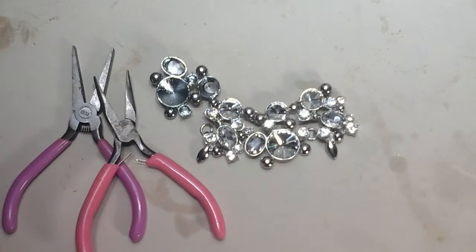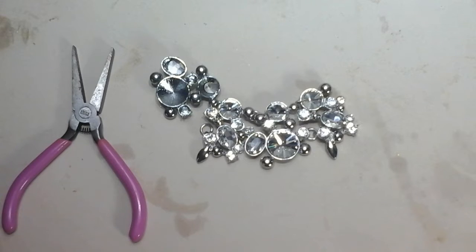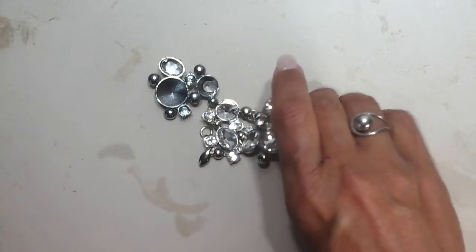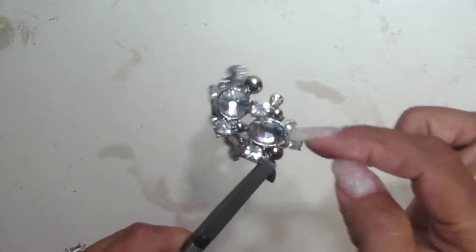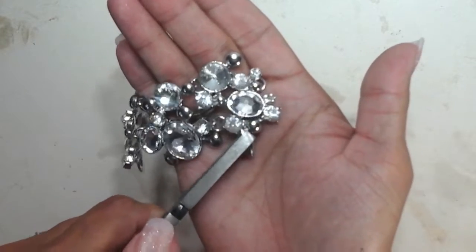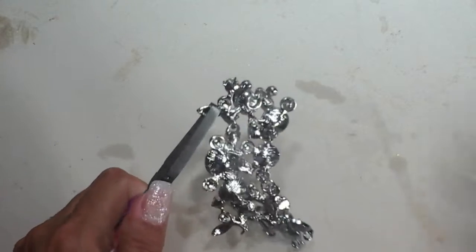So we are going to go ahead and get this started — fingers crossed everyone that I can get these out nice and clean and be able to use them in another project. I'll start with this little segmented piece here. It's got one, two, three, four, five, six, seven, eight stones in there. Let's heat it up and see what happens.